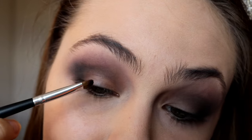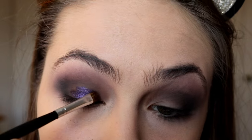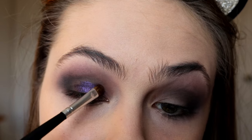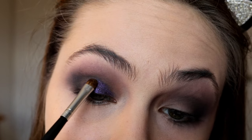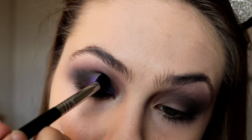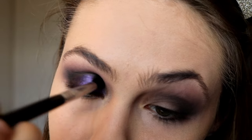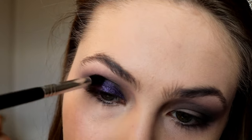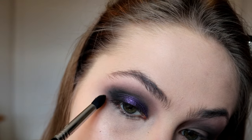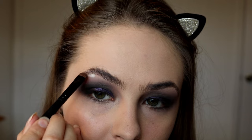Now just taking a small fluffy eyeshadow brush, I'm going to gently start placing the purple all across the lid. So purple is on, and what I'm going to do to actually re-emphasize the cut crease is take a little bit more of that charcoal color and just sweep it over the top of where I just put the purple. To highlight under my brows and on the inner corner, I'm going in with this white color Snow and just blending that out really well.